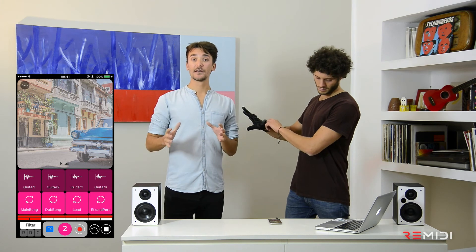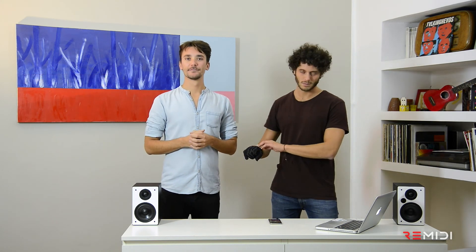So these are the basics that you need to know to start to play with Remedy T8 and Remix. Have a lot of fun!